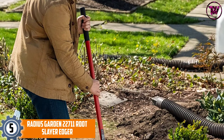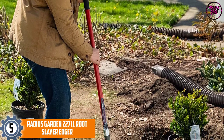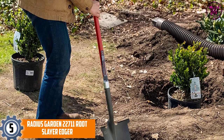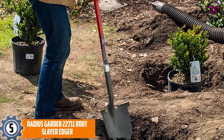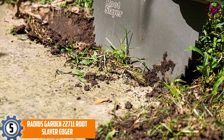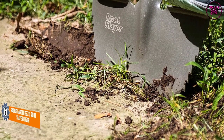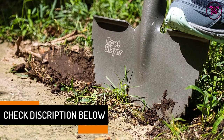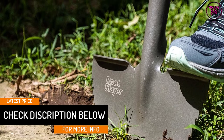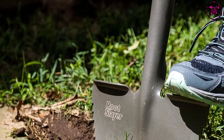At number 5, the Radius Garden 22711 Rootslayer Edger. If you want to add more beauty to your lawn without spending much, this is a Rootslayer Edger to consider. It features a half-moon with inverted V-shaped cutting edge that has sharp teeth that easily rips through roots and dirt. The edger consists of a powder coated carbon steel blade, a shaft made using reinforced 13-gauge fiberglass and non-latex grips. The blade dimensions are 10x6 inches while the tool is 52.5 inches long.